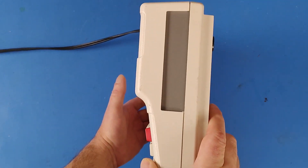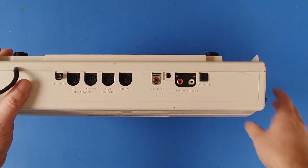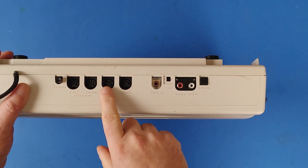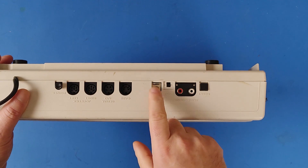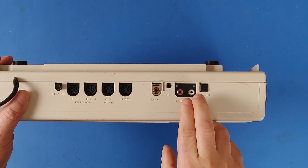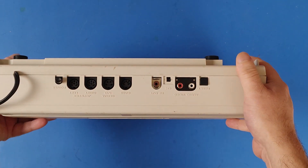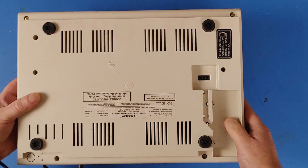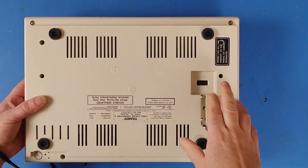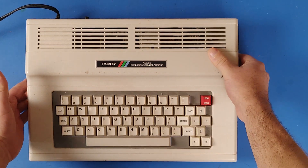On the side of the computer you still have the cartridge port. On the back you still have all the same ports as the CoCo 1 and 2: the power, the reset, left and right joystick, the serial I/O, the cassette, and the RF out with a linear channel selector. What has been added is audio and video for a composite out, which is very useful and much easier to hook up to modern TVs. The other change is that on the back you've now got an RGB out, which we'll be showing you how to hook up to.